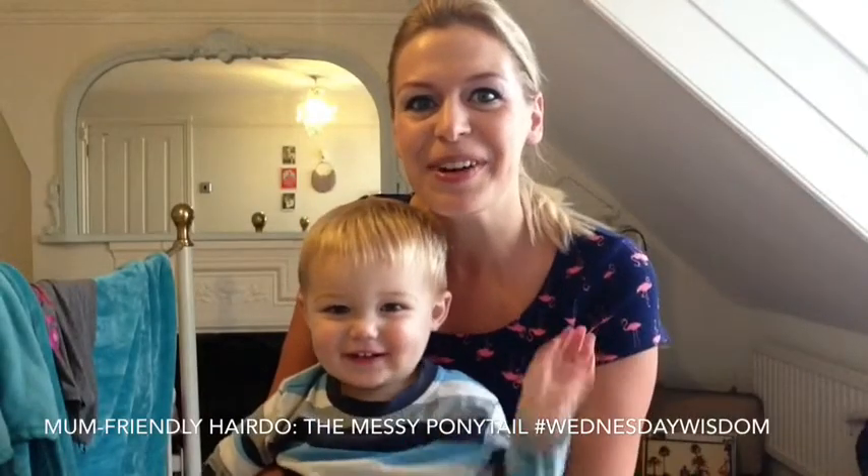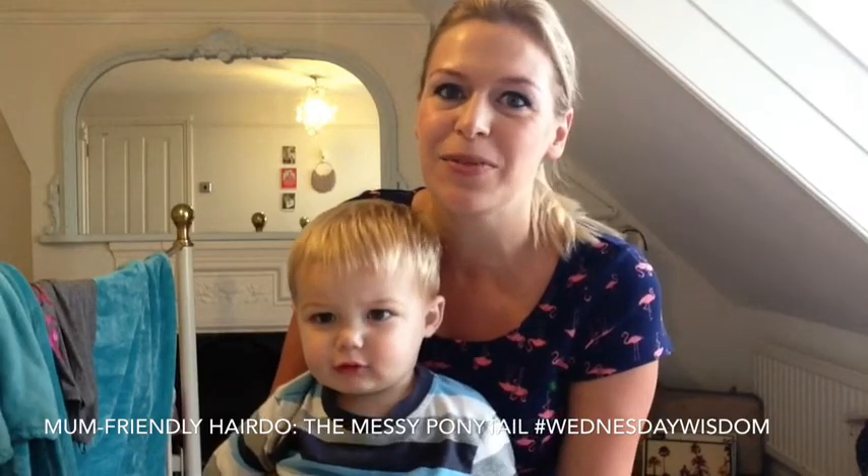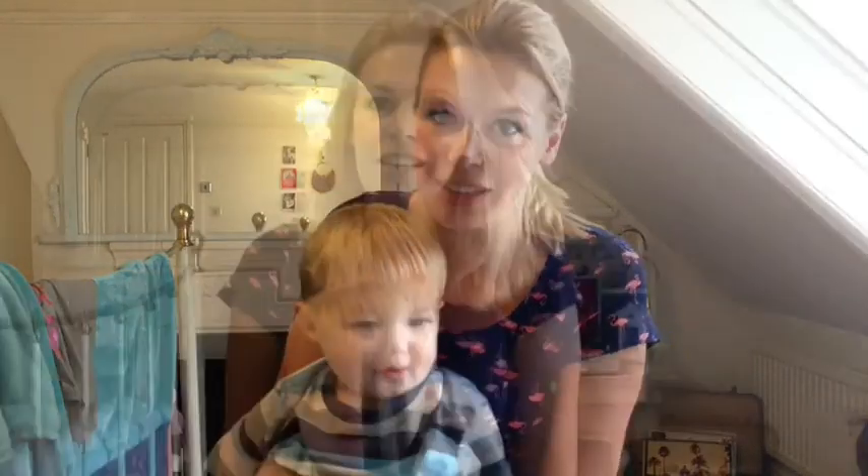Hi everyone! Welcome to the latest Modern Mums Guide video, and this week's Wednesday Wisdom is going to be the messy ponytail.